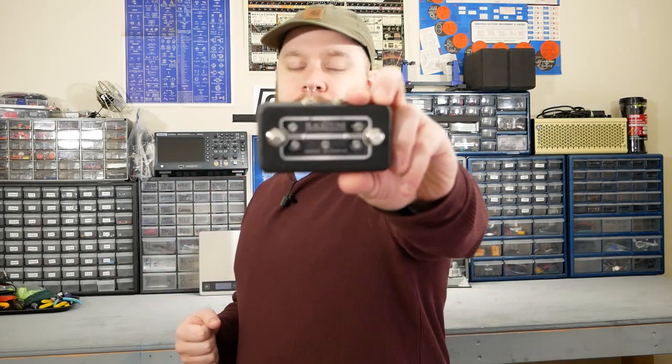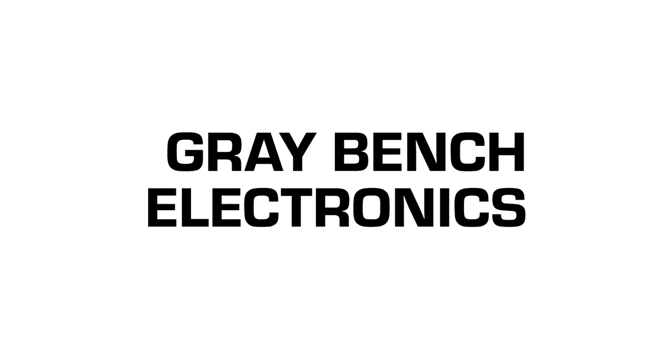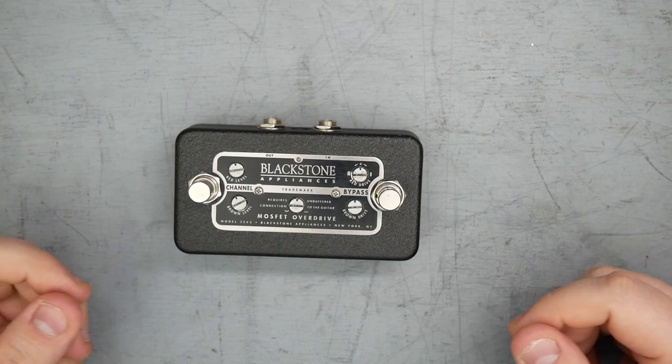Today we have the Blackstone Appliances MOSFET Overdrive.